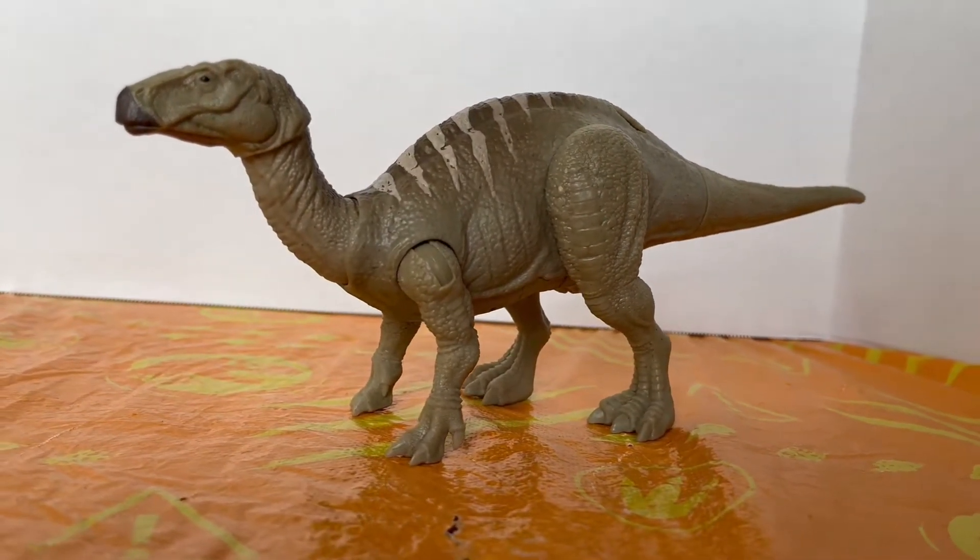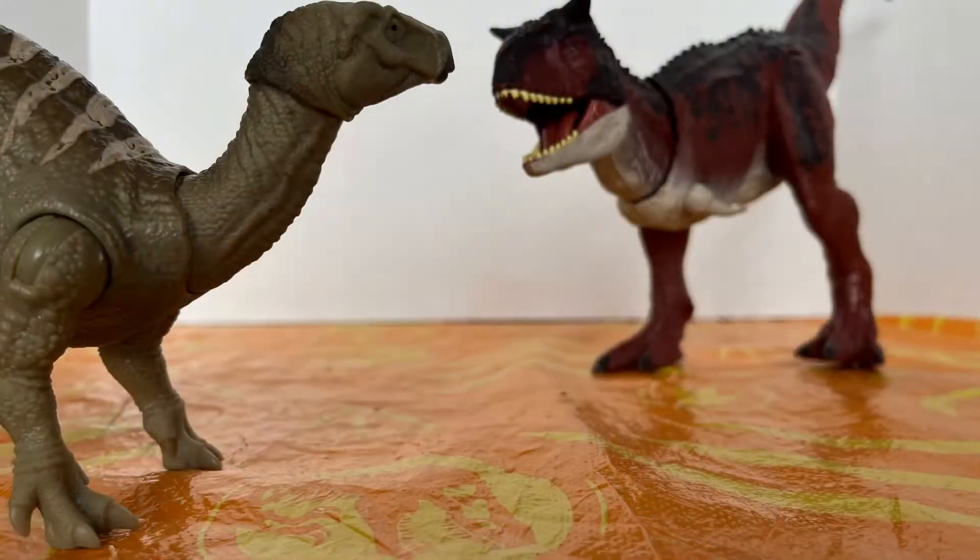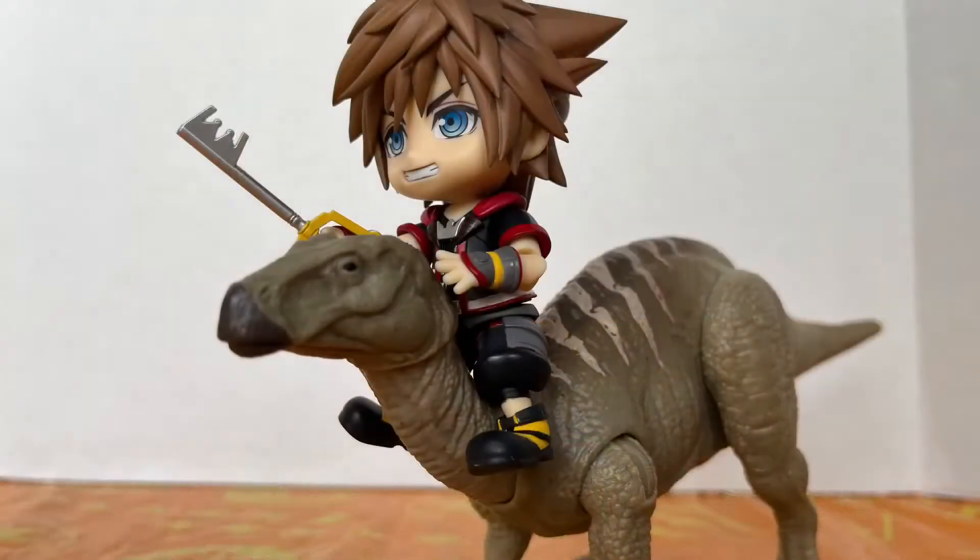I can understand making compromises with paint or accessories, but was compromising the thumb claw really necessary? They gave the Carnotaurus all its spikes, so why can't the Iguanodon have what makes it the most iconic dinosaur of all time? Honestly, that's my only flaw with this figure, but it really does bother me.